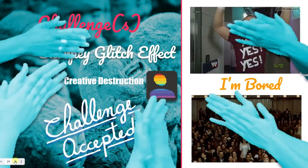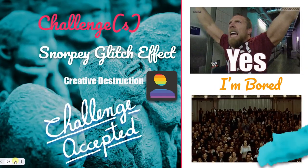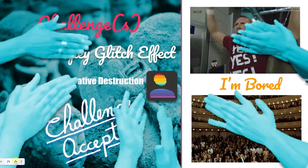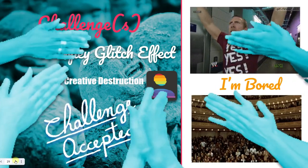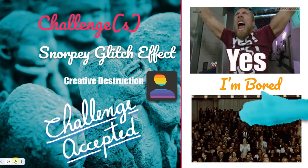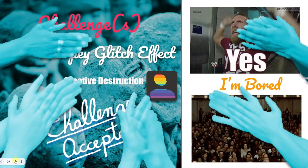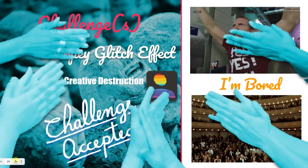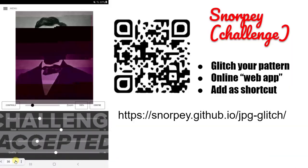Another challenge: there's a web tool called Snorpy Glitch Effect. It comes with instructional videos. Have a go at it — remember, it's a buffet of experiences, so have a go and see if you like it or not. It's quite friendly to use. This is also in the video description, and you can scan the QR code with your QR code reader.